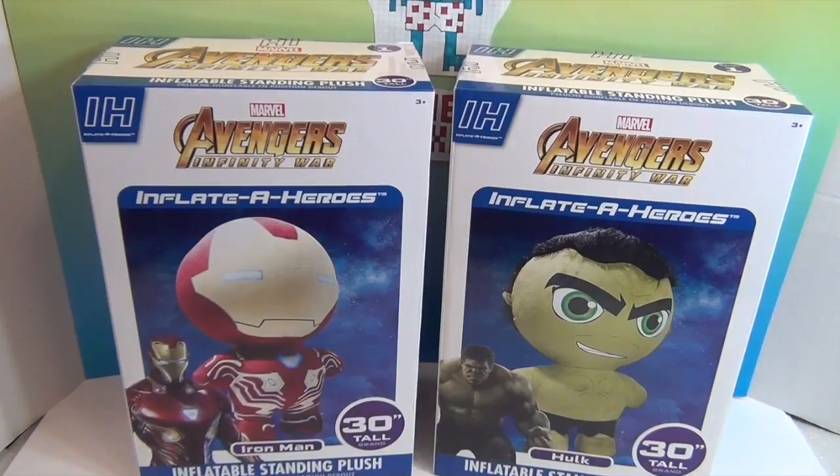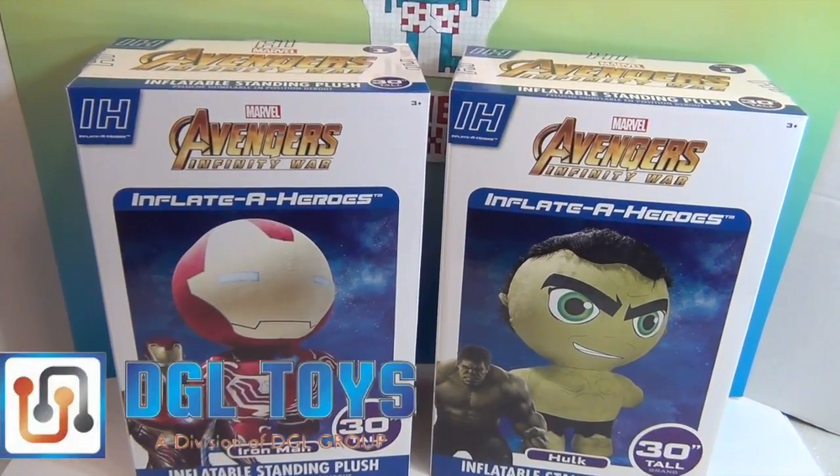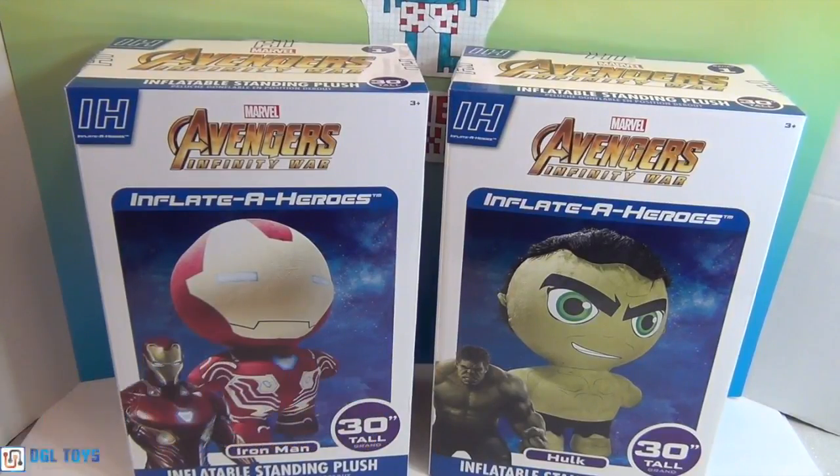We were sent these Inflated Heroes by DGL Toys, and we want to say a great big thank you to DGL Toys for sending these to us to share with you. Look at them — they are 30 inches tall, so just a little bit under three feet tall. They are inflatable superheroes with a plushy, soft fabric material on the outside. We got the super awesome Avengers Infinity War Iron Man and also the Hulk — and he's got hair!